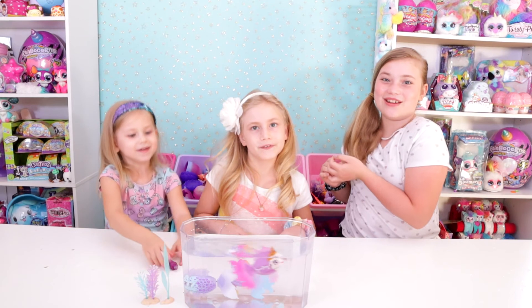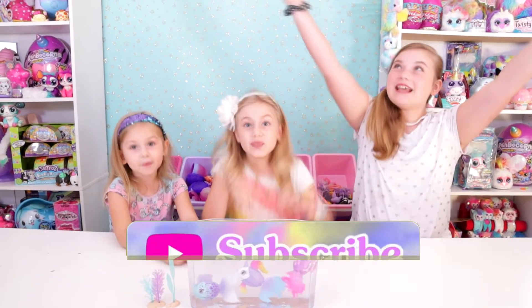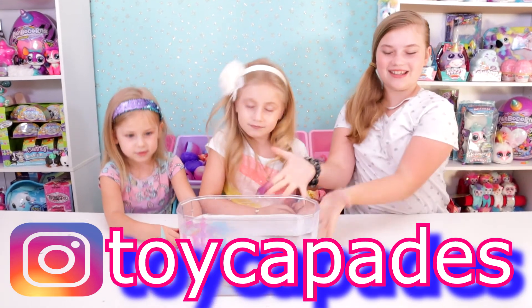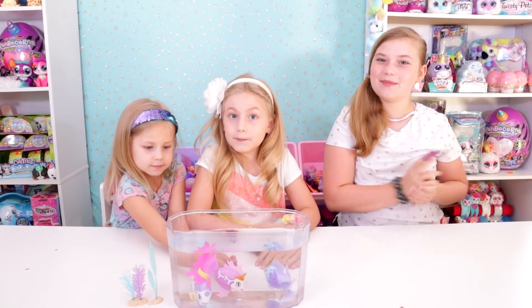We hope you guys enjoyed this video! Give this video a big thumbs up, subscribe, and go comment on our Instagram at Toy Capades — which one of these is your favorite? We will see you guys next time, bye!